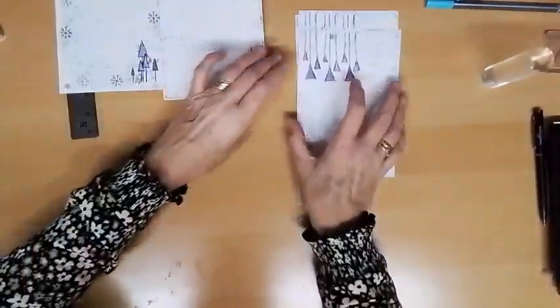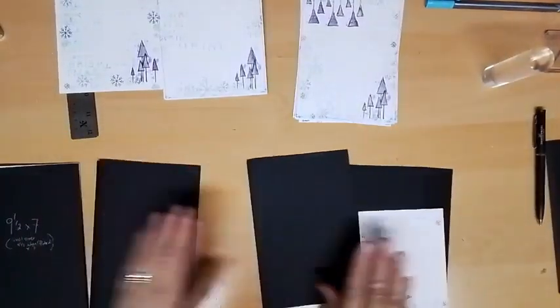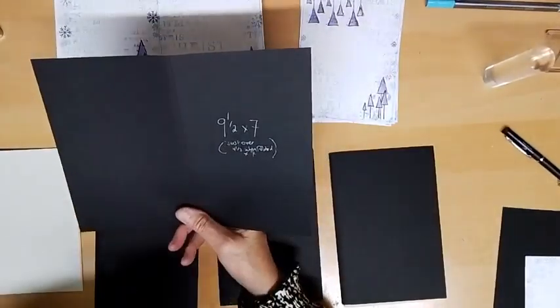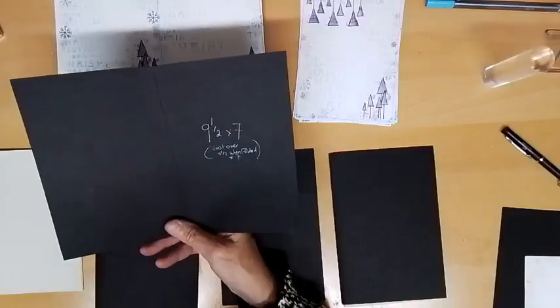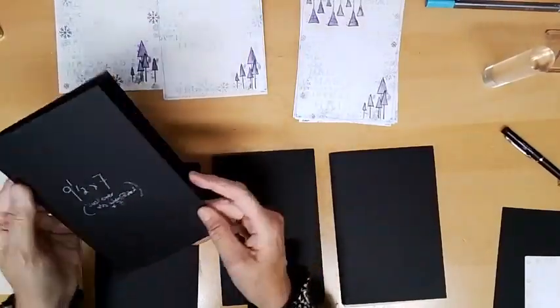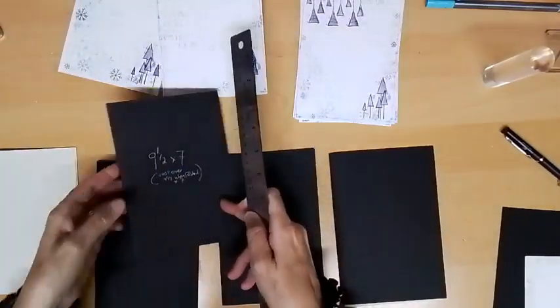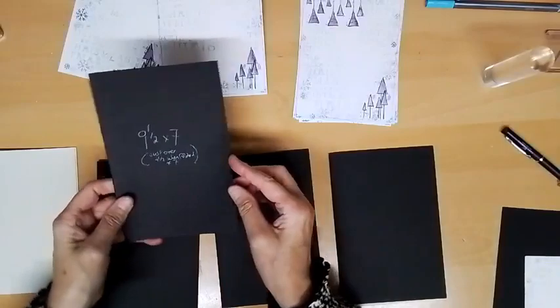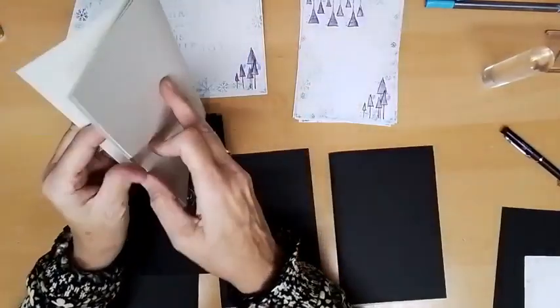I'm just going to pick up some of this distress ink — I don't want it too dark, I'll add a bit of water. Then I'm just going to fill in the colour on these triangles. Because you've stamped it with distress ink, some of the edge colour will bleed into it anyway. Try not to do it too wet or you'll lose the edge. Coloured in the bottom ones — they don't have to be massively shaded. If you find you've put a bit too much on, take it off. Just fill them in as best you can without getting it too wet, just to give it a little bit of interest.